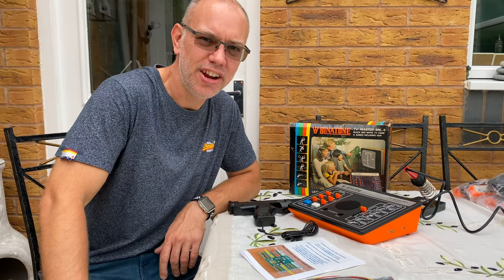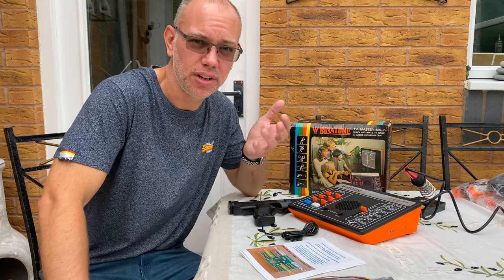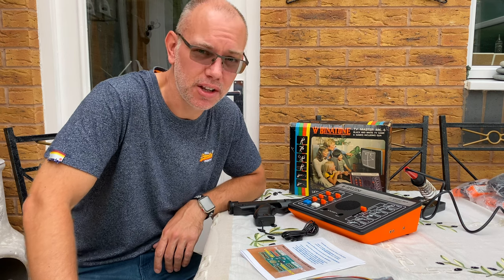Hello and welcome to another episode of The Tinkerer. It's a bit noisy today and I've been banished into the conservatory as my wife is tidying up my playroom, so we're gonna have to make the best of it. Sorry if it's a little bit noisy.